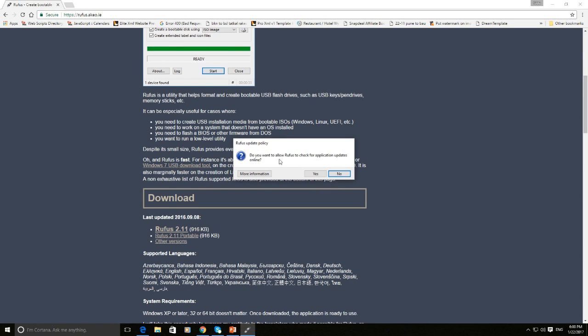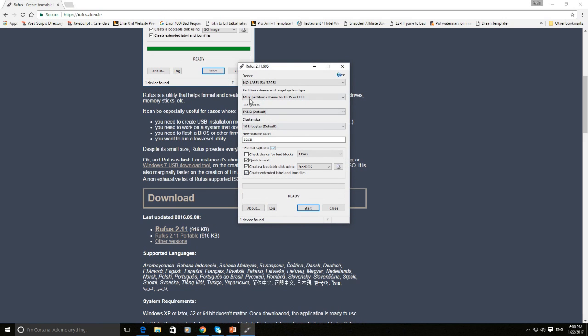After a successful download, it may ask you for the Rufus update policy — click on No. Once you click No, Rufus will launch automatically. If not, click on the Rufus icon created on your desktop.